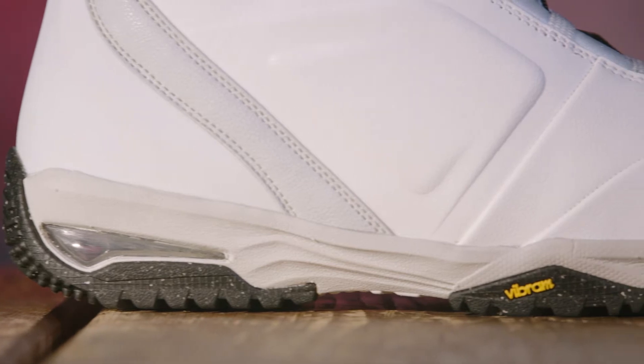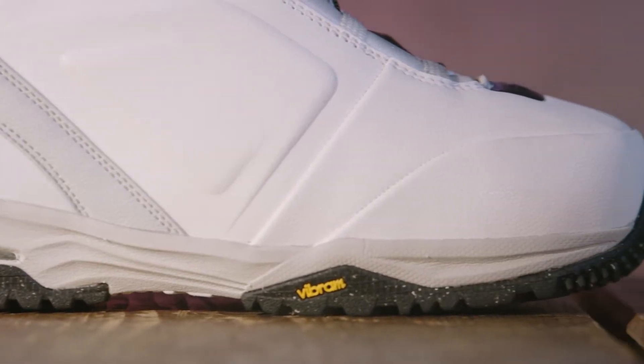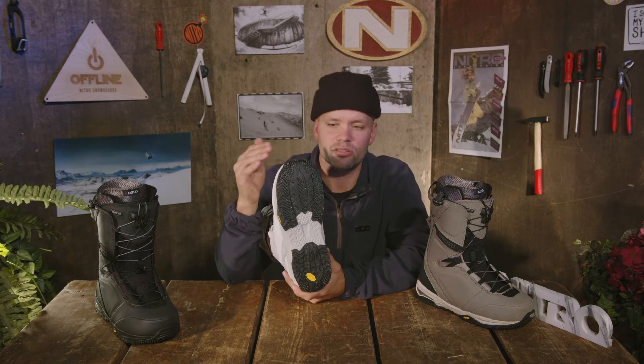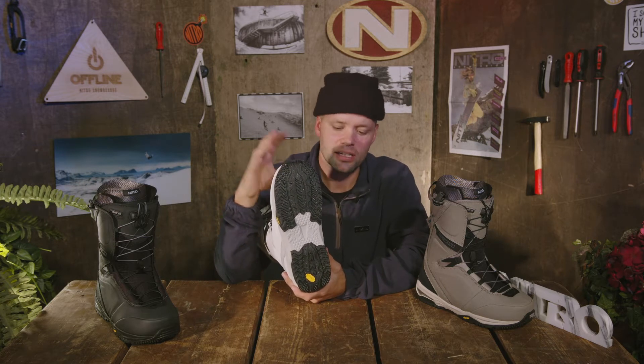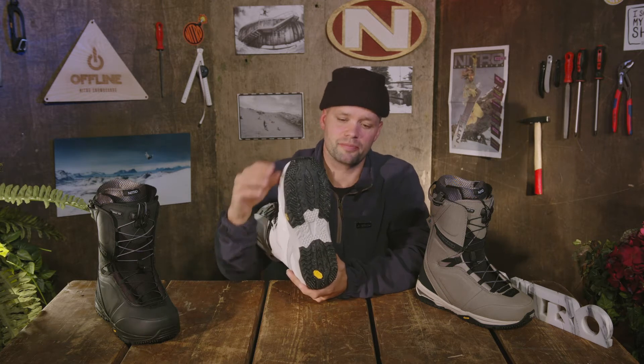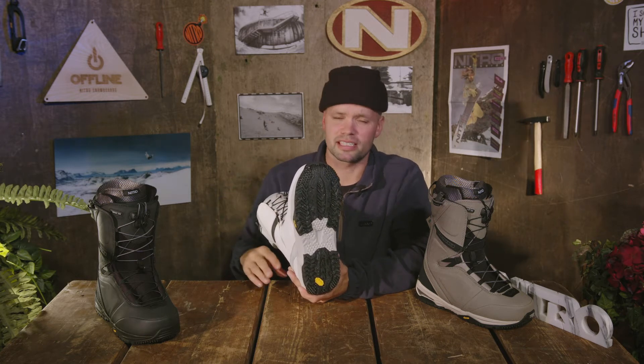The Team has our Vibram outsole made of Vibram EcoStep compound, which is an eco-friendly recycled rubber material that Vibram offers. So you get great grip, it's good for the environment, and it's super durable. The most important thing for eco-friendly stuff is that it lasts.